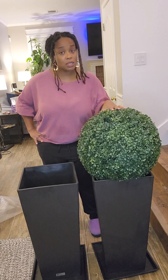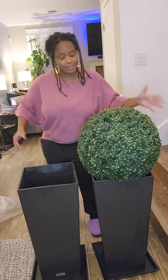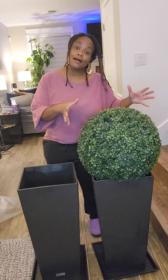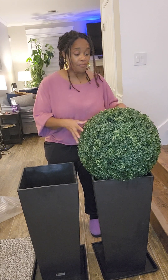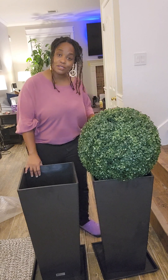I also saw evergreen topiaries that I think would look good too. But this is what I got — a little box with spears, kind of like I would call them. I think it actually looks good.